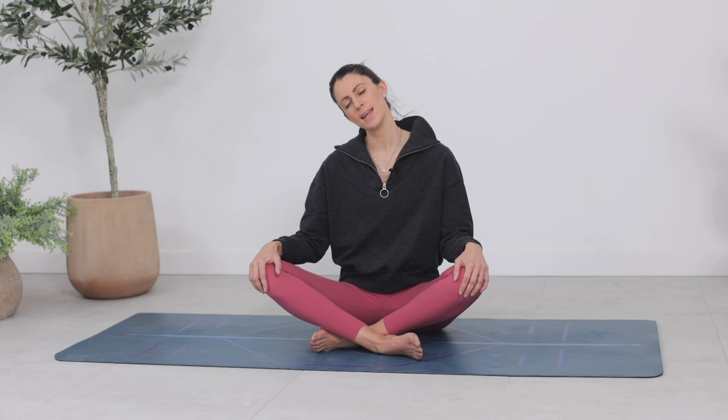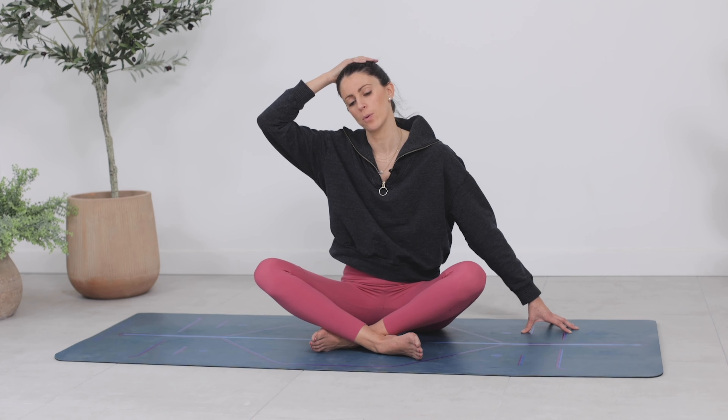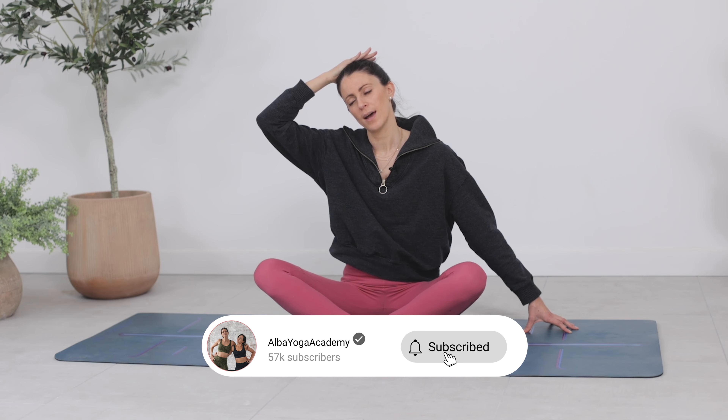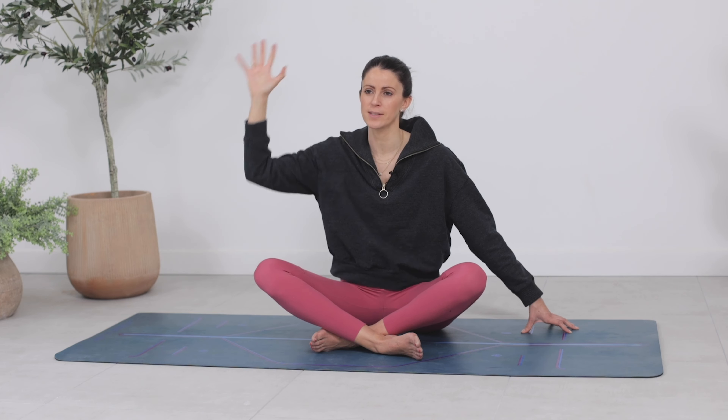Bring your right ear to your right shoulder. Stretch your left fingertips over towards the left side and gently place your right hand on the top of your head. Breathe in. Breathe out. Perhaps you gently help your head come further towards the shoulder. If you feel any kind of nerve pain, you don't want to push into it — just stay at the point you can feel sensation. Soften the breath. Three, two, and one.